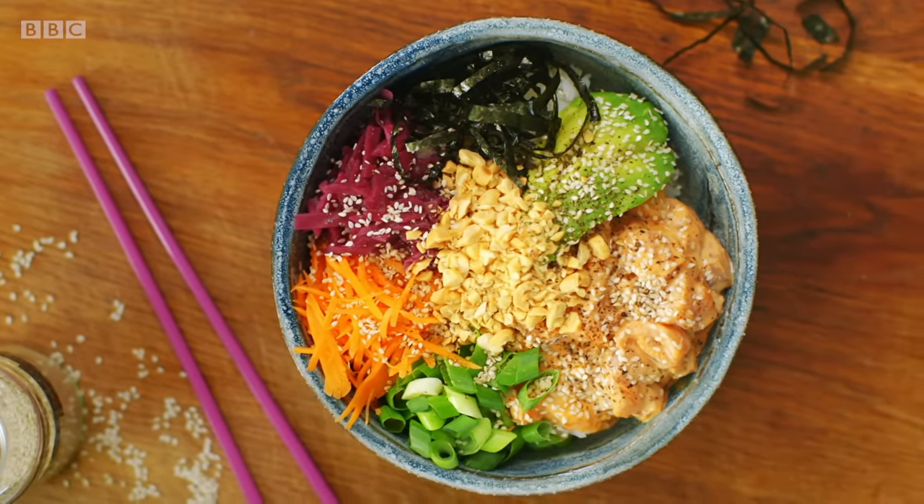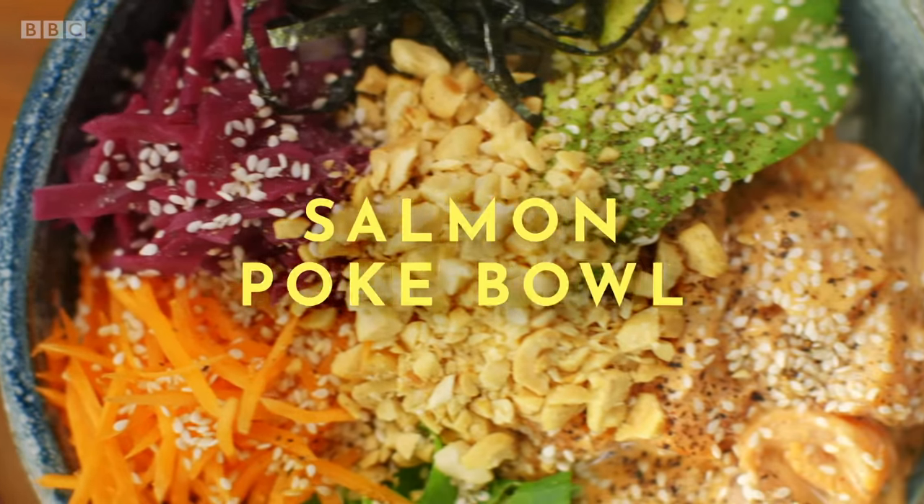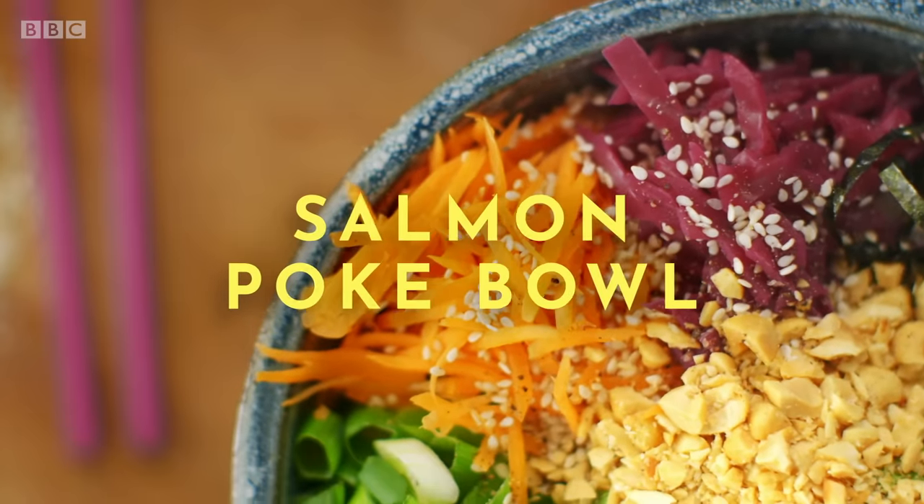This salmon poke bowl is my take on this hip Hawaiian dish. It's delicious, nutritious, and best of all, super fast and easy to make.